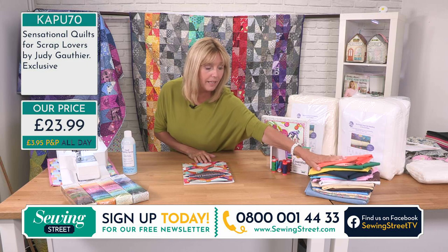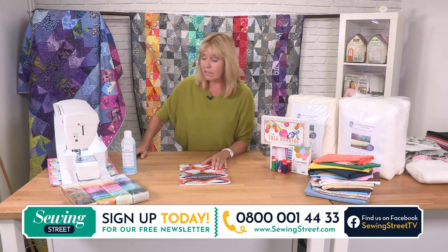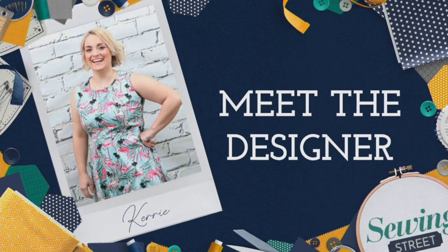Our scrap bag has sold out — well done for getting hold of that one. It's going to be scissor time in just a second, so we're going to go to a little break while I clear up my mess and try to get some stickiness off my hands. Hello, I'm Kerry from Living in Loveliness and I'm delighted to be part of the Sewing Street team. I'm based in Wolverhampton and I absolutely love working with fabulous fabrics. In particular I love working with fat quarters and showing you how to get the most from your scraps.